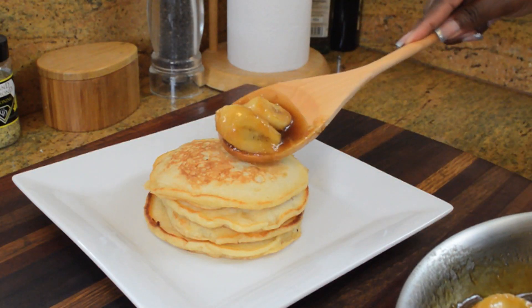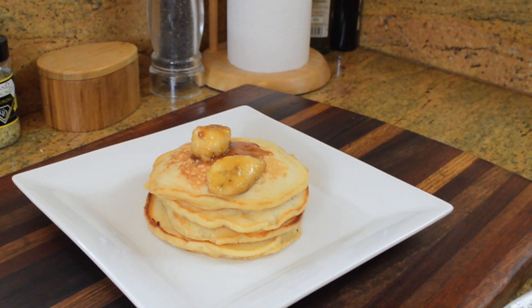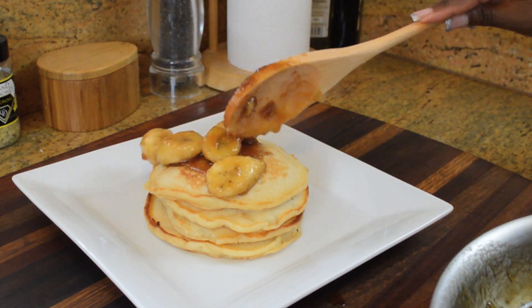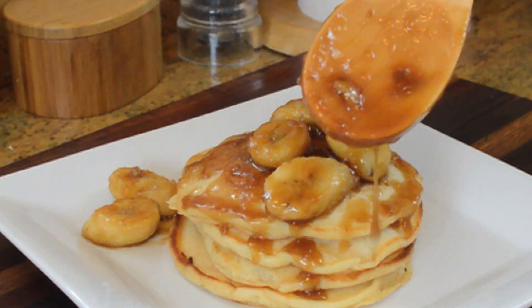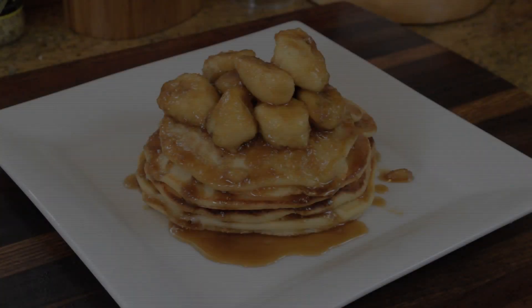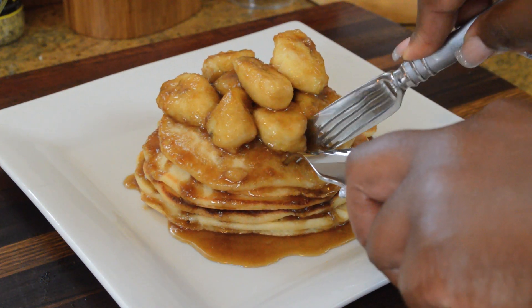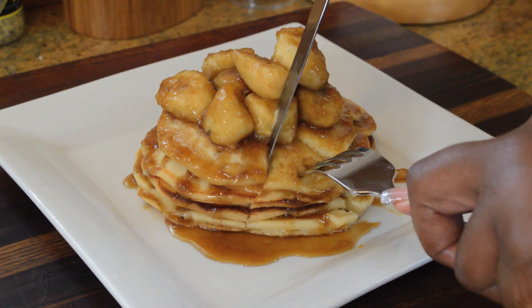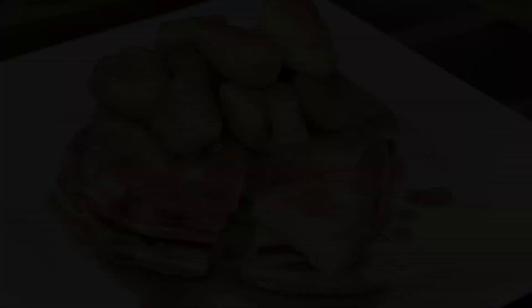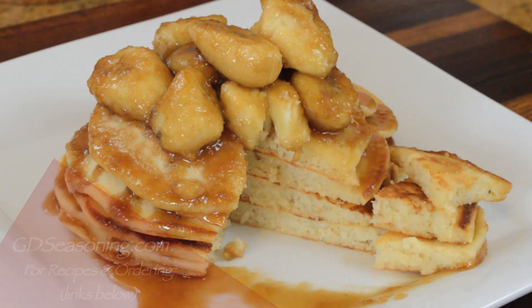Right now you're seeing me make enough Bananas Foster for two servings — the written recipe is actually enough for four. Now all you have to do is ladle the Bananas Foster right over your pancakes. No syrup needed. We have some beautiful fluffy pancakes topped with this rich Bananas Foster topping, and it is so delicious. I hope you guys enjoy this recipe. Thank you for watching — these recipes and others can be found at GDseasoning.com. I'll see you guys next time.